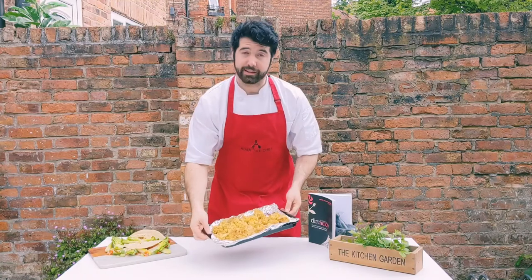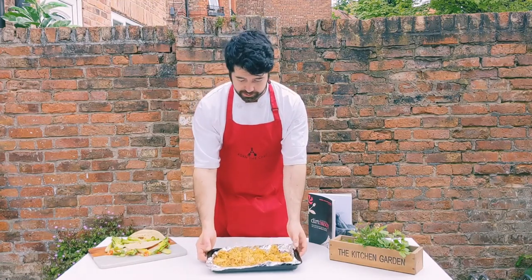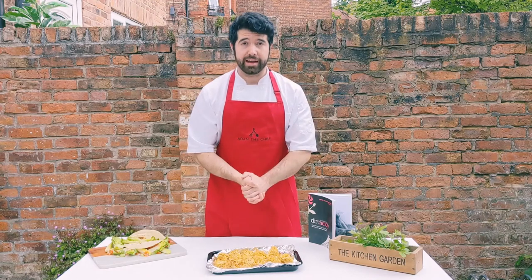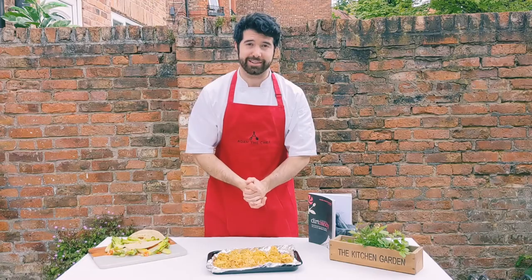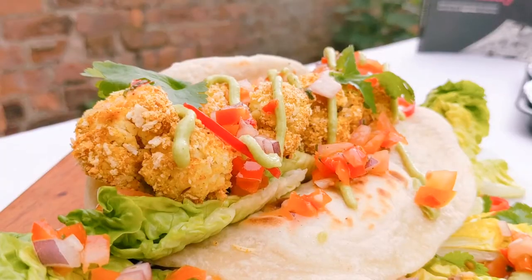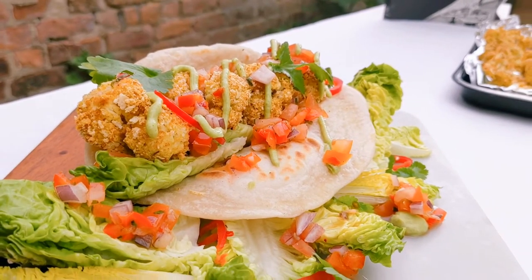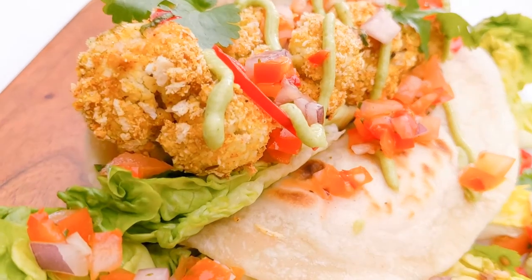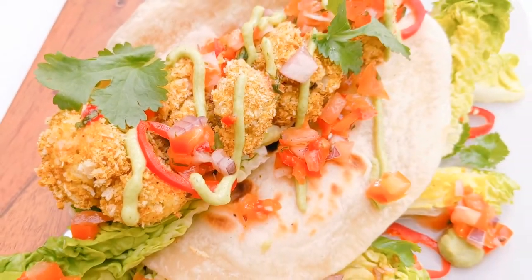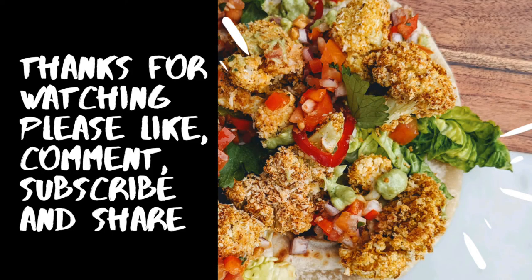These have been in the oven for about 20 minutes — 10 minutes each side — just give them a turnover so they're crisp all round. Now I'm going to put them in a nice taco wrap for the final shot. There we have a nice crispy cauliflower homemade soft taco wrap, chili tomato salsa, and an avocado dressing. If crispy cauliflower isn't your thing you can do crispy beef, fried chicken, or whatever really. Hope you enjoyed the video — thanks for watching, please like, comment, subscribe, and share.